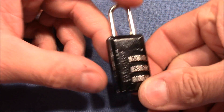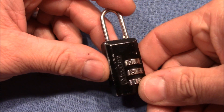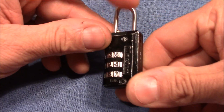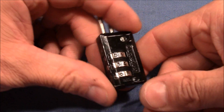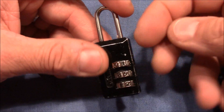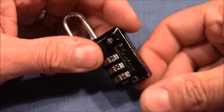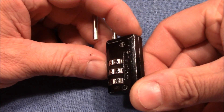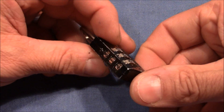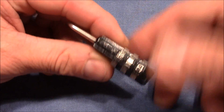Hello and welcome to this video. Here you see a Master 3-bill combination padlock which I received from Robert James about half a year ago. So Robert, thank you very much for this little toy. I played with this lock since I received it and tried to decode it consistently. I had some openings but not really consistently — it was more like a feeling and suddenly it opened.